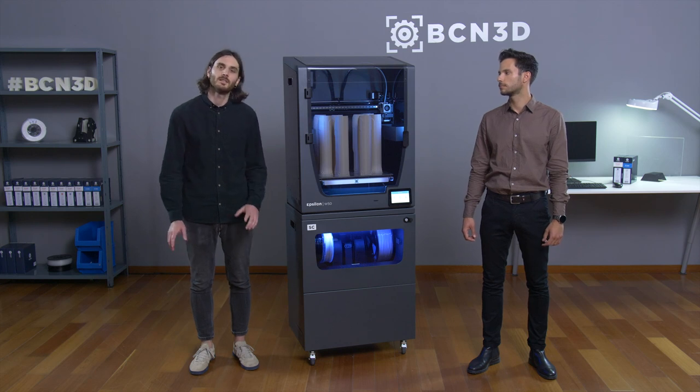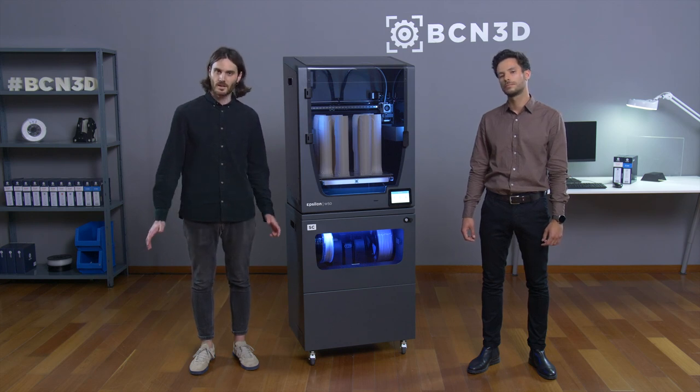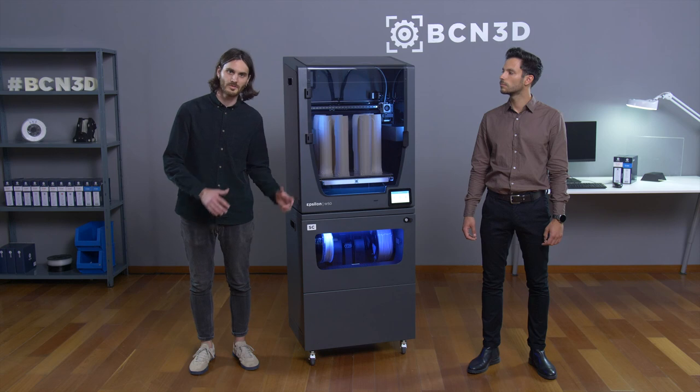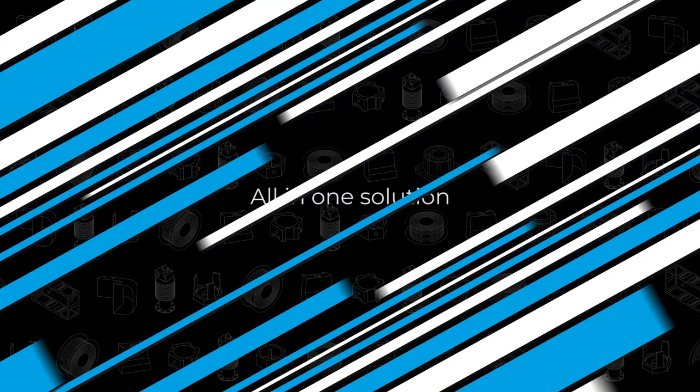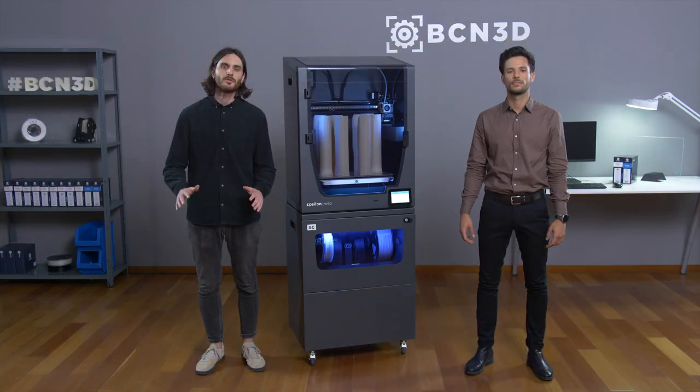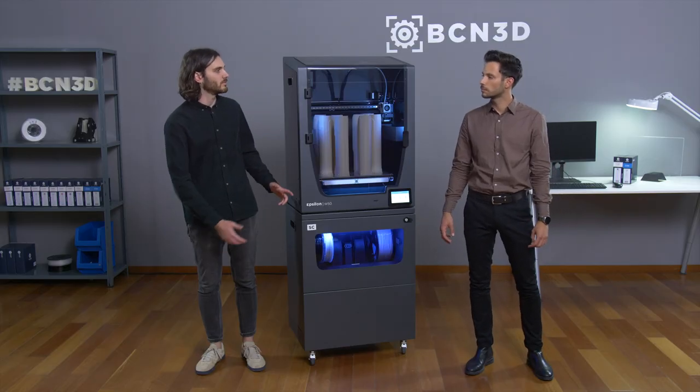I really like the way that the spool cartridges keep everything nice and clean. Before them, I used to fight a lot with the filaments when loading or unloading, and I also like the fact that you can switch to three-kilogram spools. We have talked about two different concepts — reliability and user experience — but we didn't analyze the fact that all those features are centralized in one single device. We could say that the Smart Cabinet is an all-in-one solution.